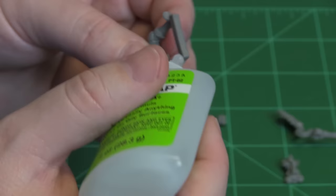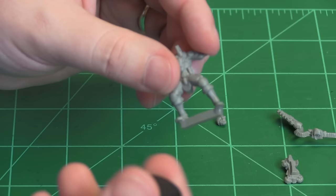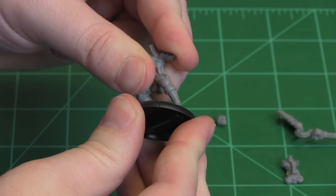In this case, he has some flats on the bottom of his feet, so we'll put a little bit of glue on those and on the back. Slide him into the base, just like that.